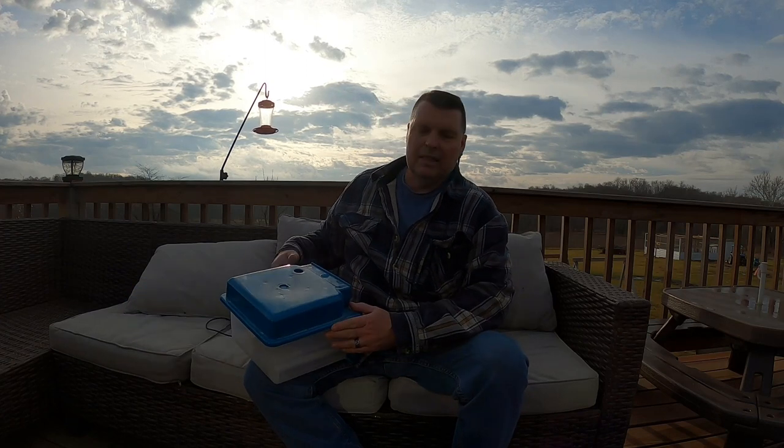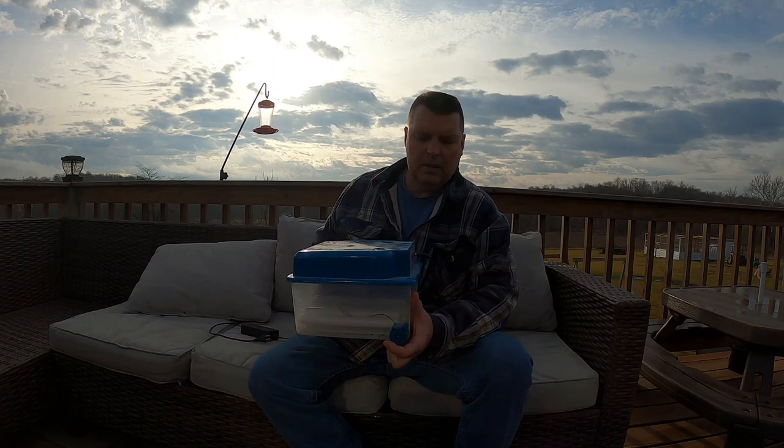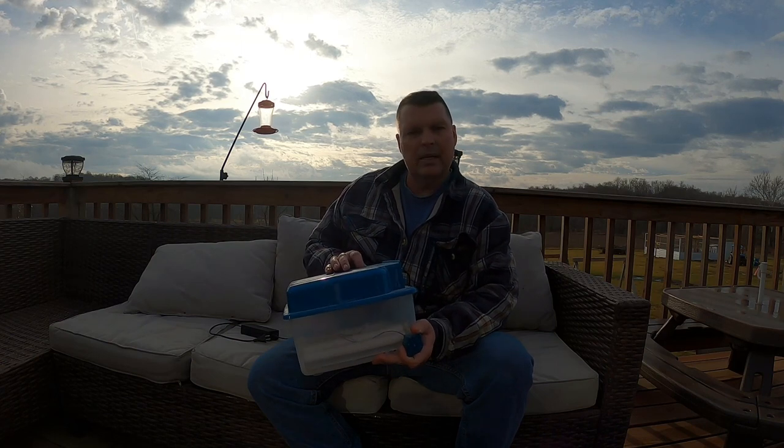With this video, I'm just going to talk about the Hycethora — I think that's how it's pronounced — incubator. It's for 12 eggs. We bought this one.